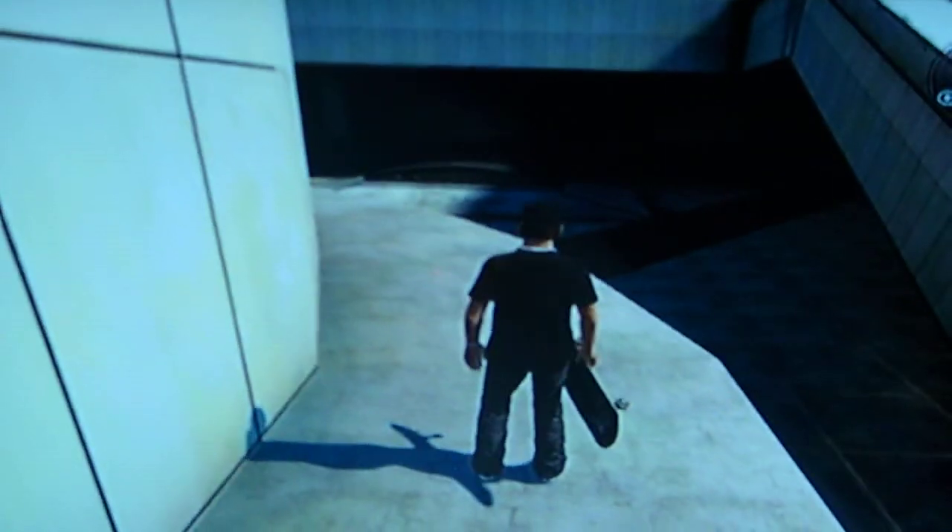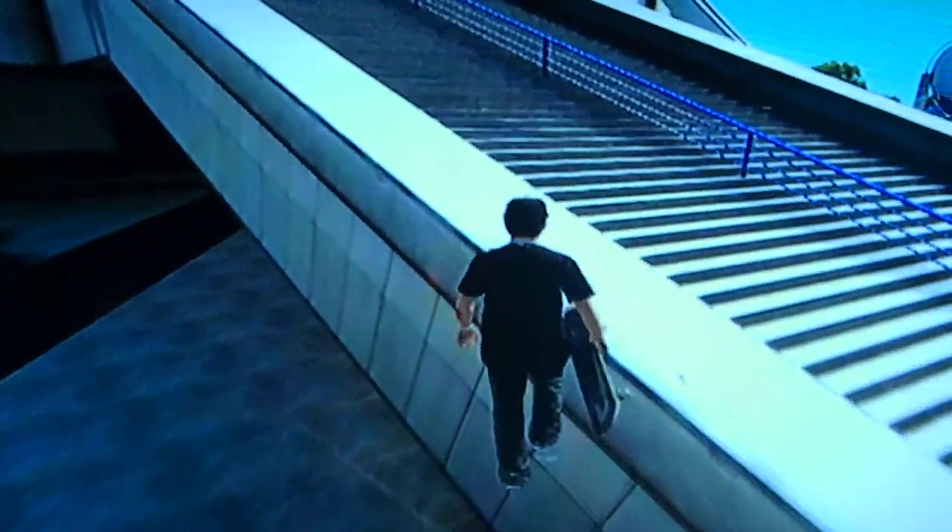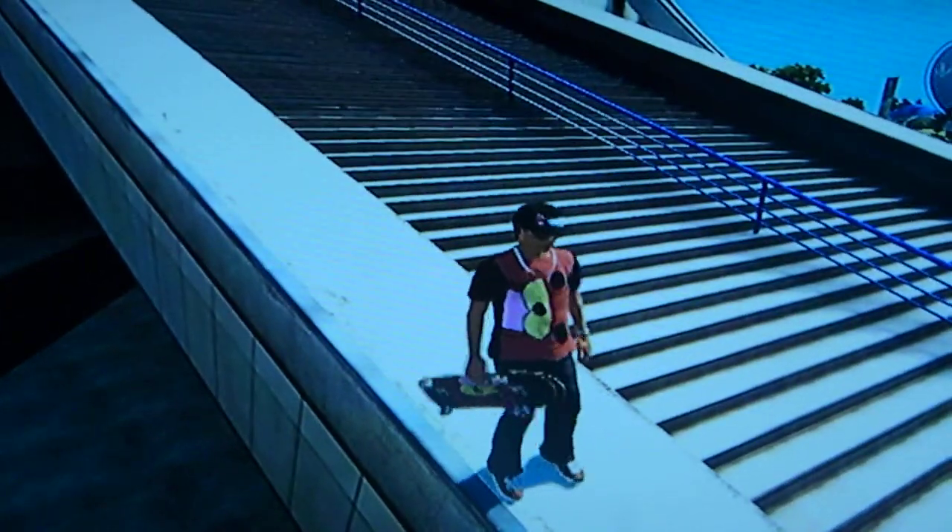I'll do it again, I'll show you. Start walking right about here and yeah, that's the Jesus walk.